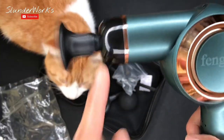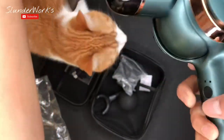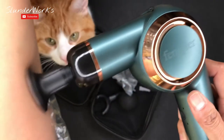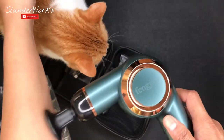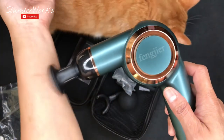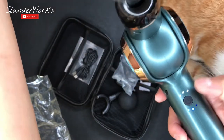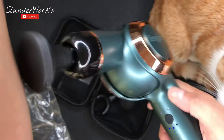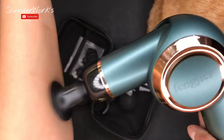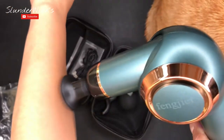You can see the speed settings — number one, number two, and I guess number three. The bottom light is the battery indicator. It's pretty good but not as good as I expected, especially for that price.